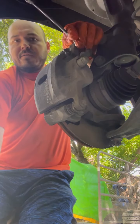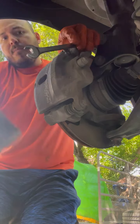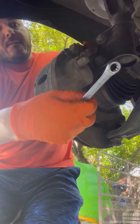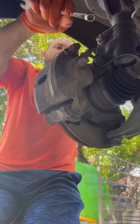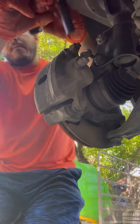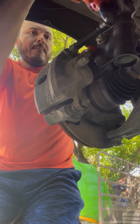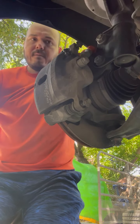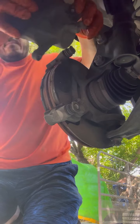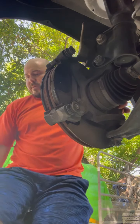It's the same process over here. Get a 12 millimeter ratchet and break the tension. We're going to take the bracket off. Real simple job.